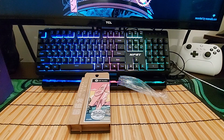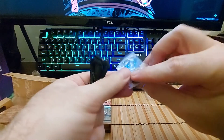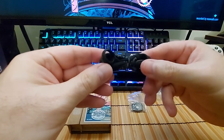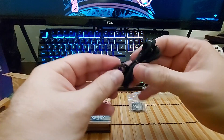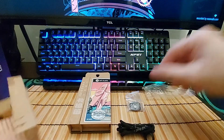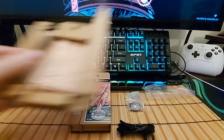I clearly have no idea what I'm doing. Also inside the box is a replacement diaphragm and a nice kazoo holder. And that's basically all that's in the box.